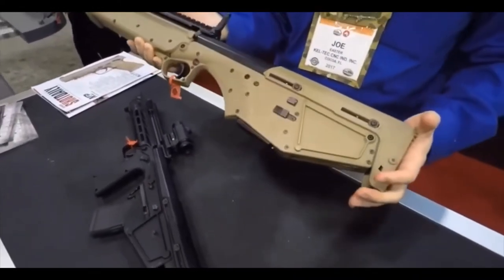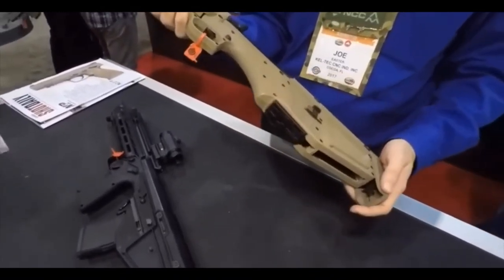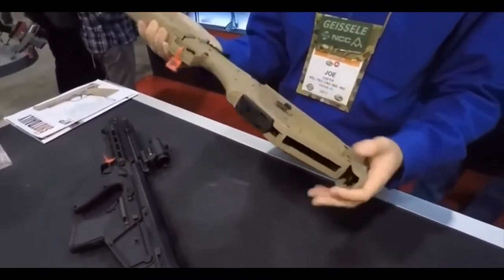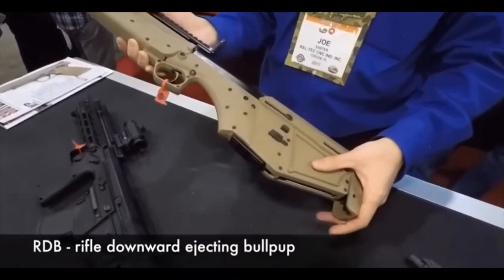Cross bolt safety, obviously a trigger. It takes standard AR-15 magazines and ships with a flush fit 10-rounder. The shells eject here — this is your downward ejection port. It's actually what the rifle stands for: RDB is rifle, downward ejecting, bolt up.